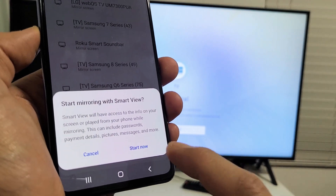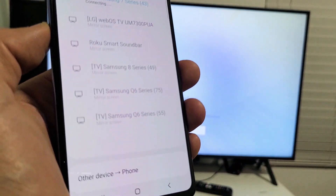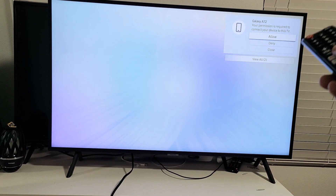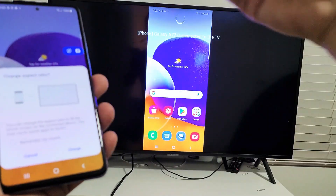Now the first time you do this, we should get a message that pops up somewhere on the TV — you can see on the top left or top right-hand side. Yours may be on the bottom middle or right-hand side, depending on what brand you have. But it says 'Galaxy A72 — your permission is required to connect.' So I'm going to get my regular remote and click Allow. That's the first time you connect, and every other time it's going to go right into it.